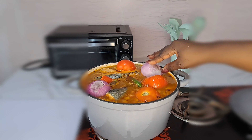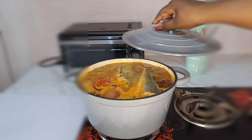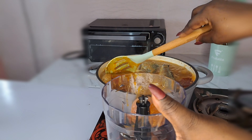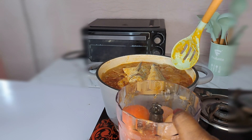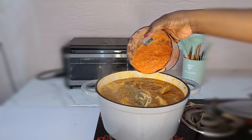I cover that and let it cook for some minutes until the onions and tomato are cooked. All I do now is bring that out and add it inside a blender, because I'm going to process it until it forms a beautiful puree. After blending it looks like this.